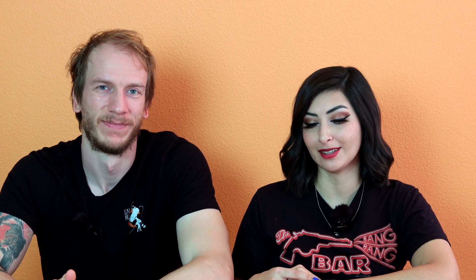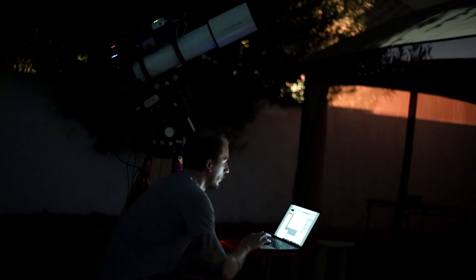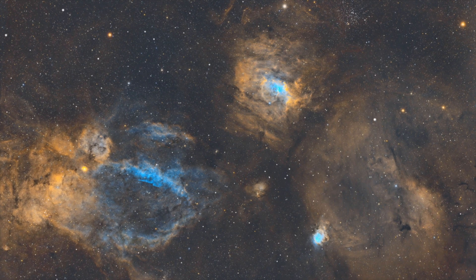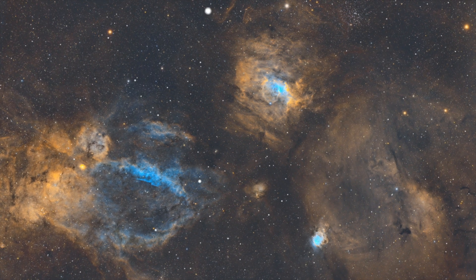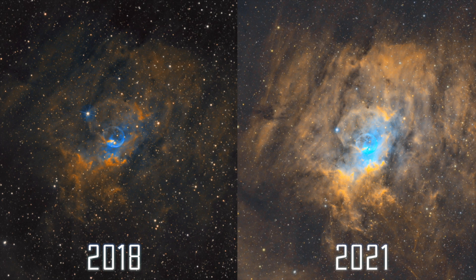We imaged this target again from our backyard in 2021. This time, we made sure that we included the cluster in there, and we were also able to include the beautiful Lobster Claw Nebula. We love this image because having several deep sky objects close together like this gives space an incredible sense of scale.